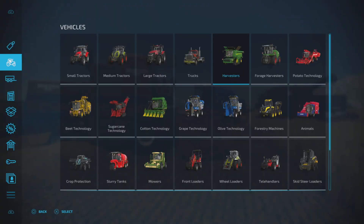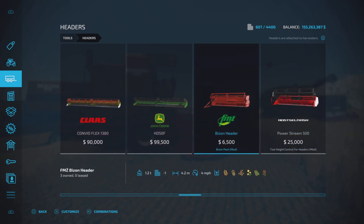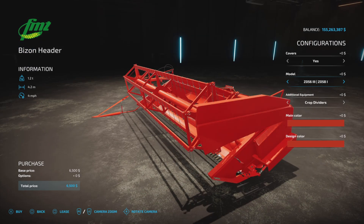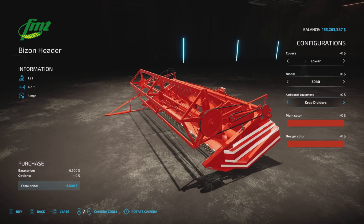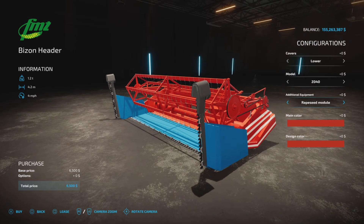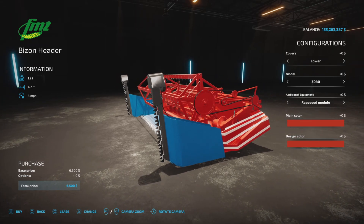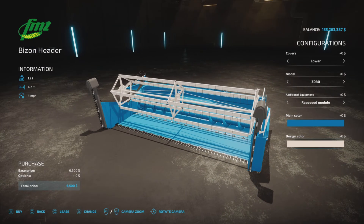And there you have all three. The header comes with this. It also has covers you can put on. The model changes — you can change the model; it has several different ones. If you go lower cover and then change the model, that will also change. Lots of choice here. Crop dividers: you can have left, right, both, or the canola module — that's what we call it here. That is the old word for canola; I guess Europe still uses that name. Main color you can choose any of them. Even this blue to match, and design color — there's actually a white, so you can get it all blinged out.